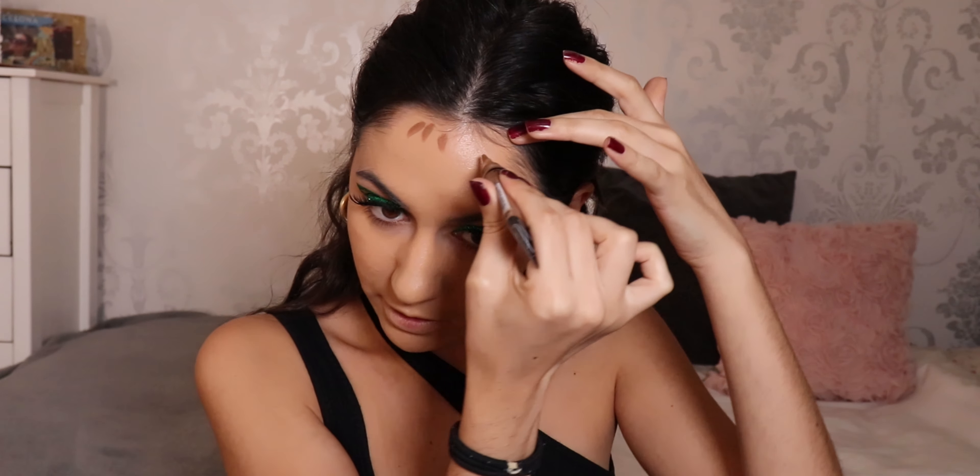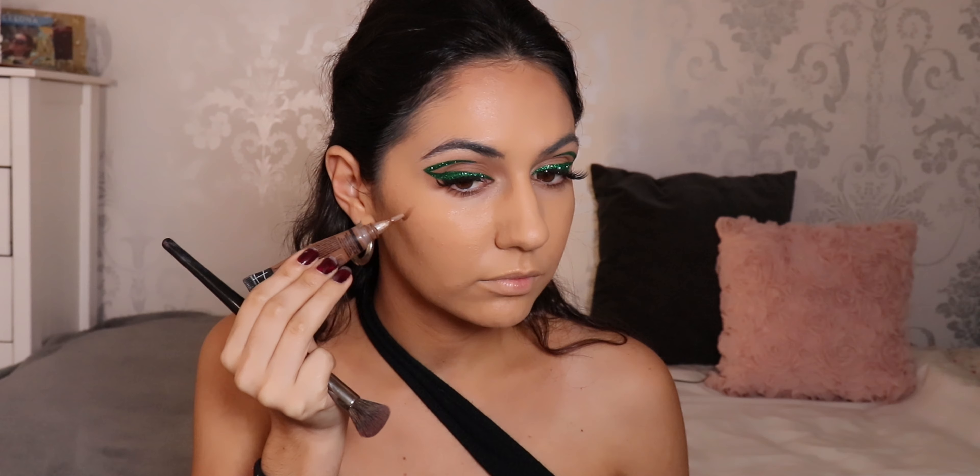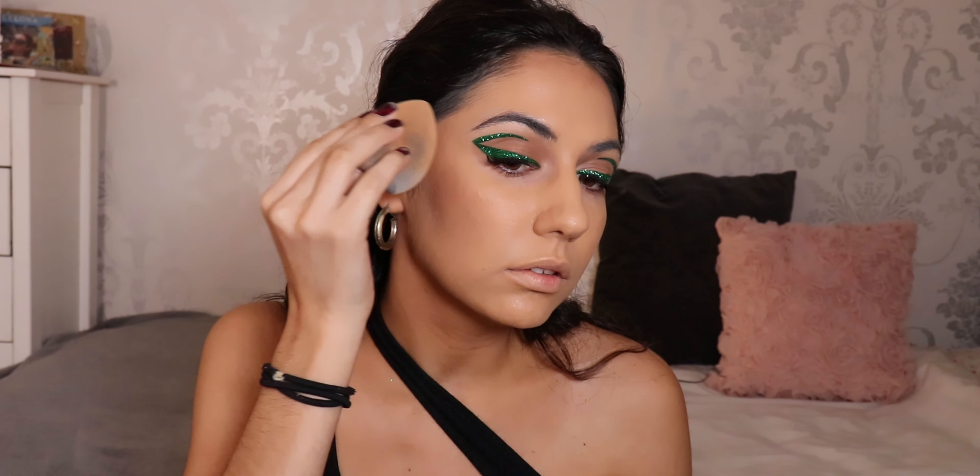I'm gonna take a bit down my neck. Then for contour I'm gonna take my usual LA Girl. I always use high-end foundations but I like to mix my looks with a few drugstore ones I do like, so it's not constantly everything high-end. I always do one side at a time because this stuff dries so fast.